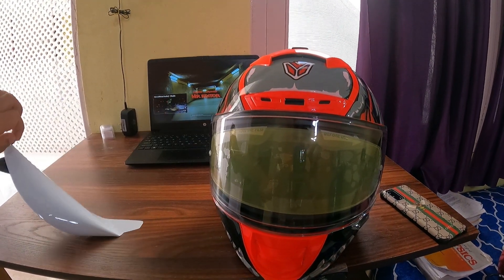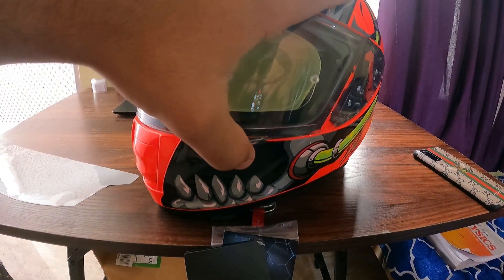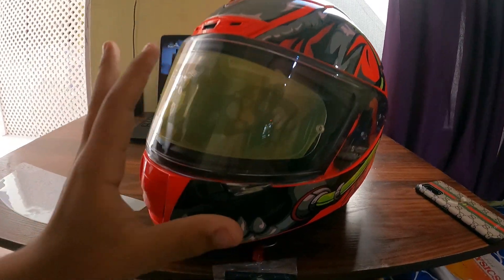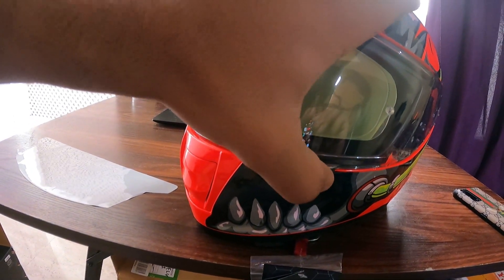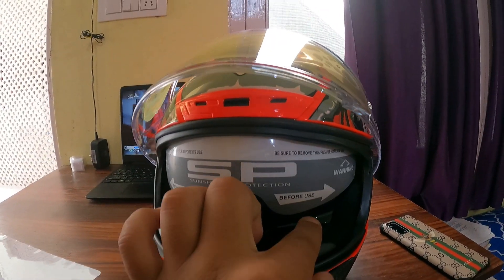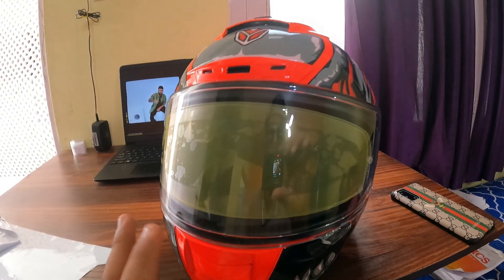Here the helmet has a lock mechanism. You can open the visor and there are glasses inside. This lock lets you secure the visor in place at high speeds. Inside you also get a protective film on the glasses, so here you get the glasses included with the helmet.